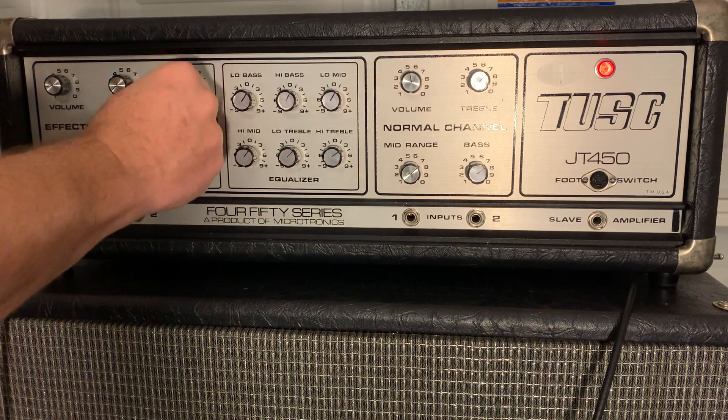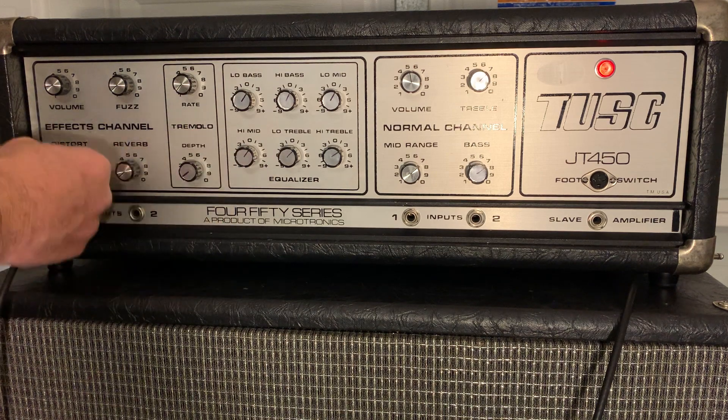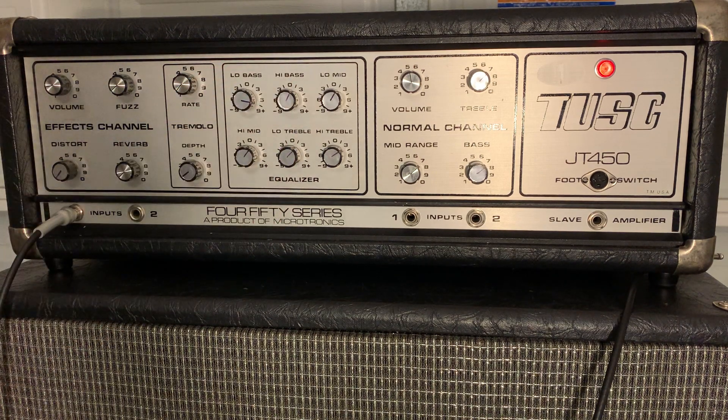That'll give you an idea that everything's working, which is amazing. It's got a lot of room to move on the EQ here.